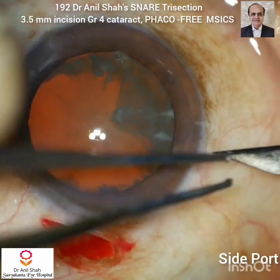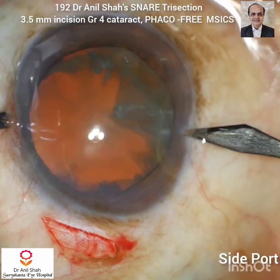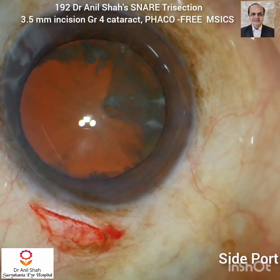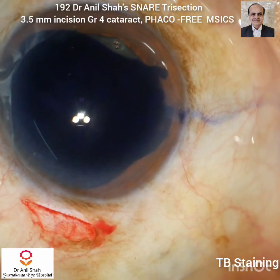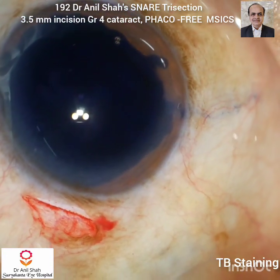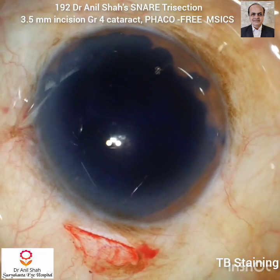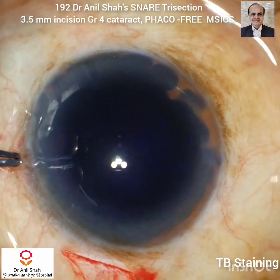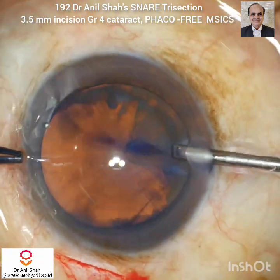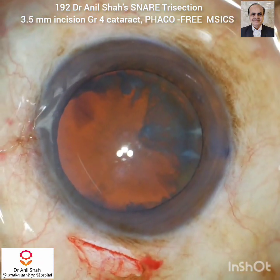Now I am making a side port incision with a side port blade. Now with the Trypan blue I will stain the anterior capsule. Normally I wash the Trypan blue from the anterior chamber with BSS or saline.